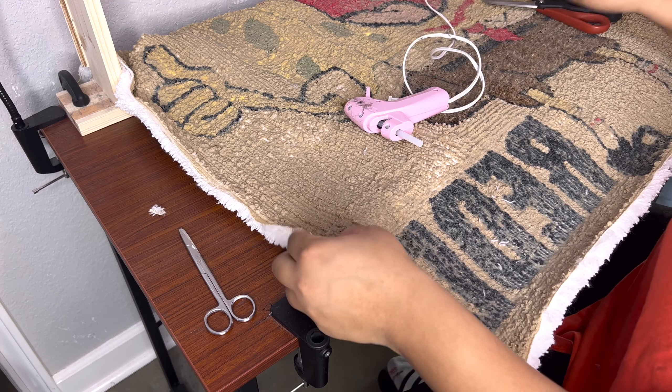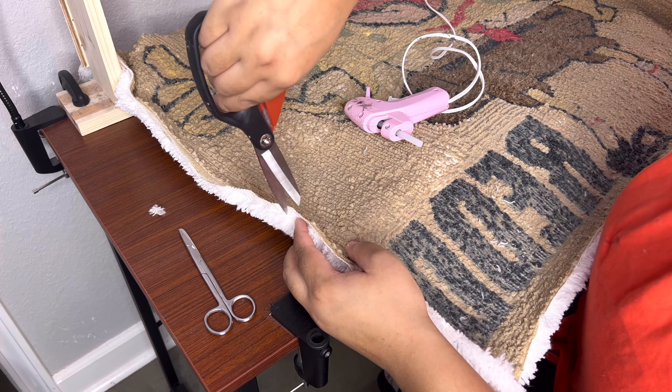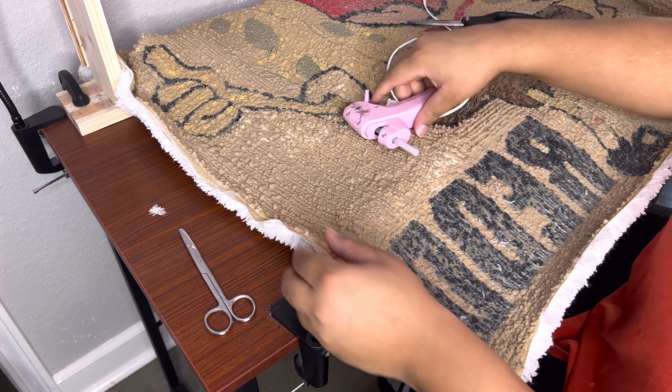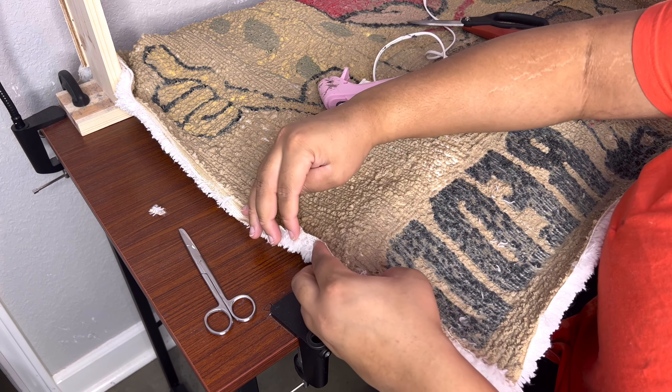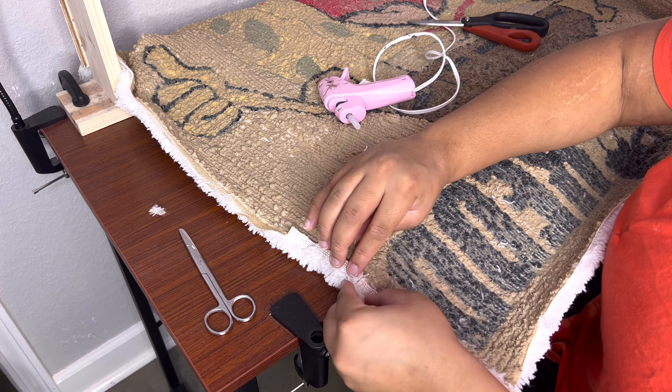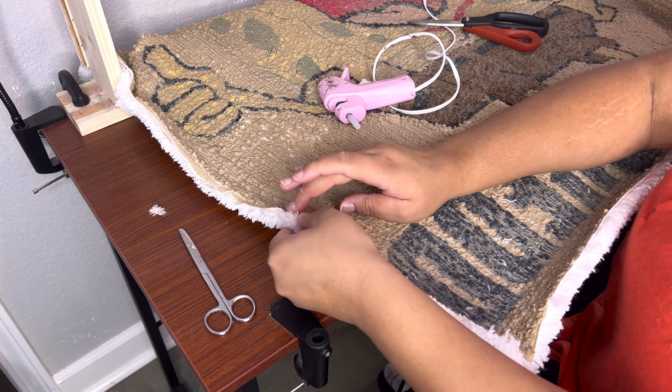Watch how much easier this is — I'll do even another slit here. Just a little glue, little glue, little glue, and then just bend that little small piece over like that, push that down.